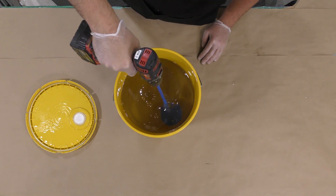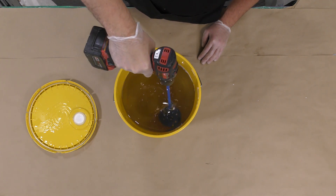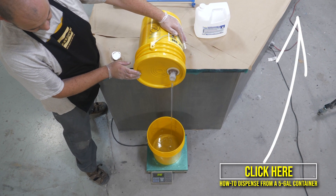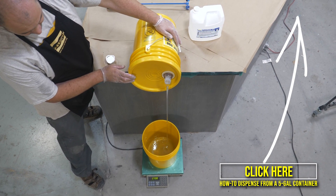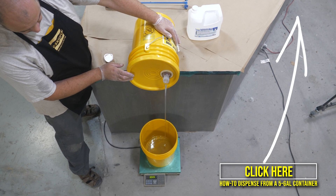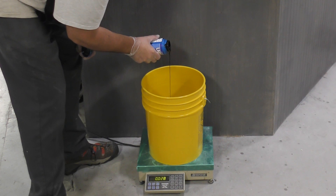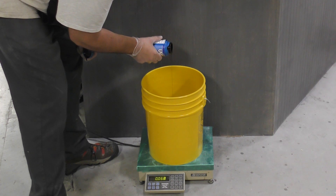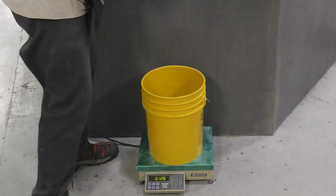Before proceeding, follow the instructions and pre-mix the Part A of the EpoxyCast 690 using a drill mixer. Then dispense the Part A to mix the first batch. To see a more in-depth procedure on how to dispense from a five-gallon container, click on the link above. Once you have the Part A dispensed, add the UVO black — this is a UV-resistant pigment — and dispense it by weight using the gram scale, adding 2% of the total weight in pigment.